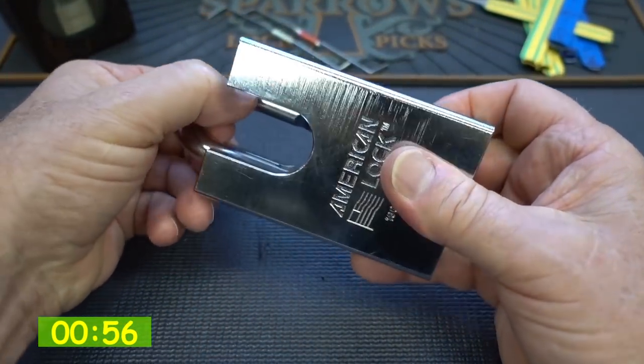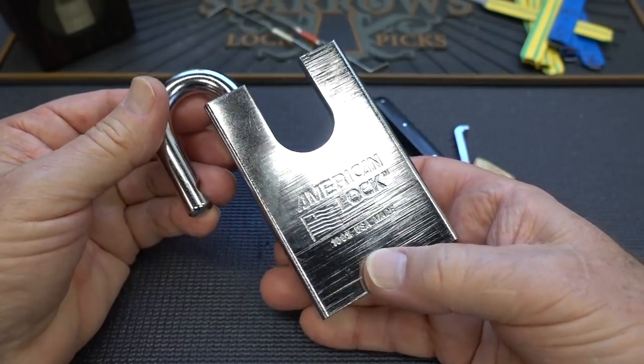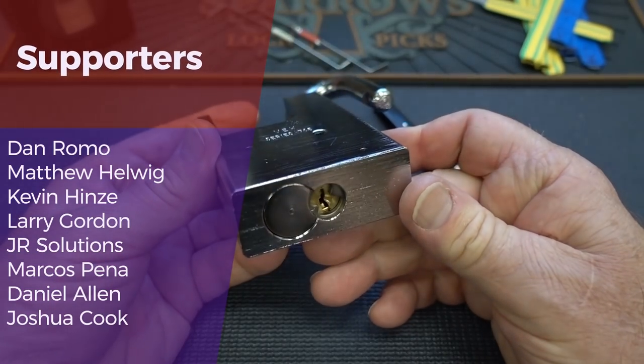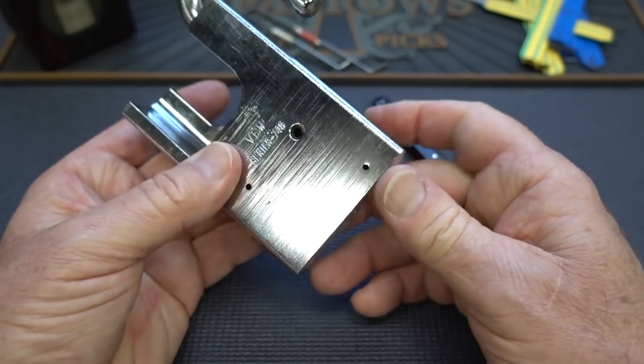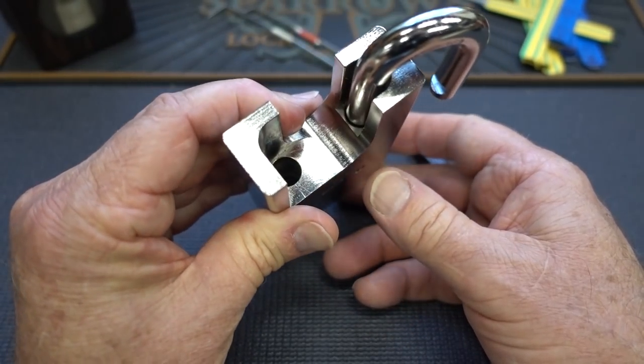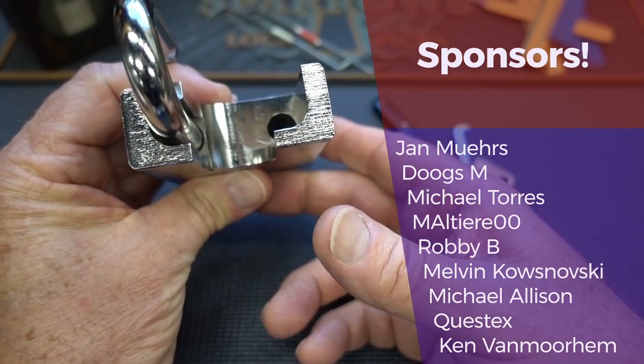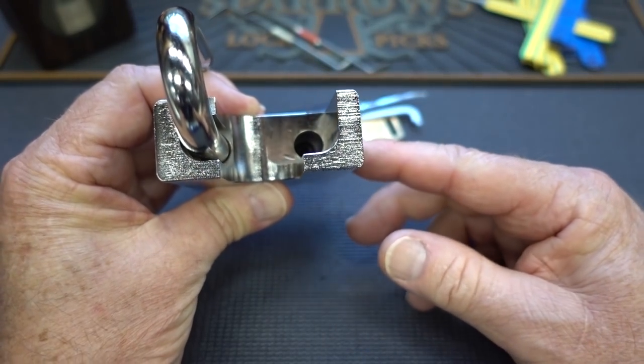This is not a challenge lock from the Lock Picking Lawyer — that would have taken me a couple of days to get through, I'm sure. This thing only took about three minutes. Let's go ahead and gut it, and let's see what kind of improvements we can make in terms of simple changes to make it a little more resistant to picking — and then I'll pick it again.